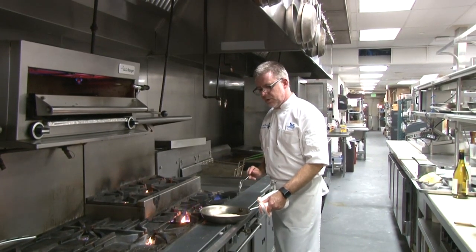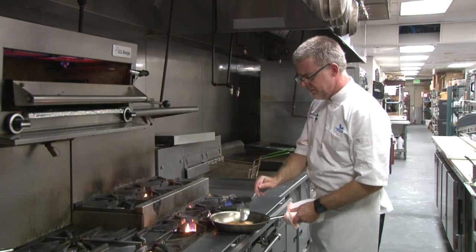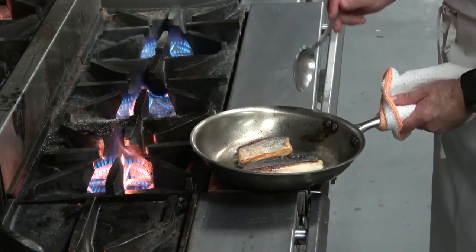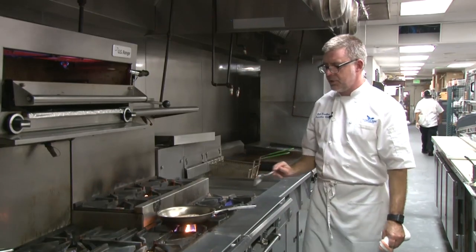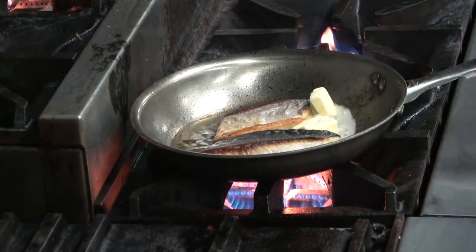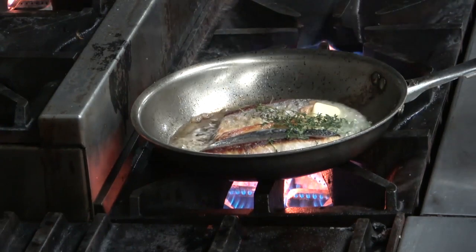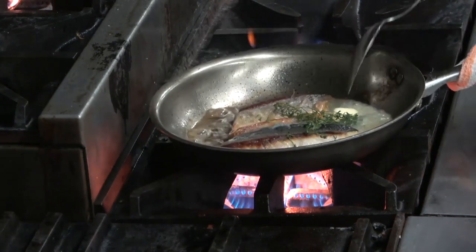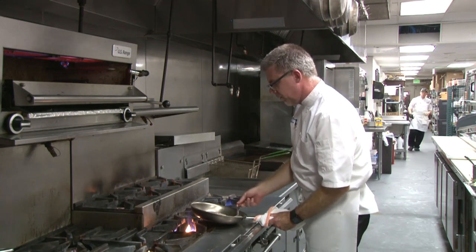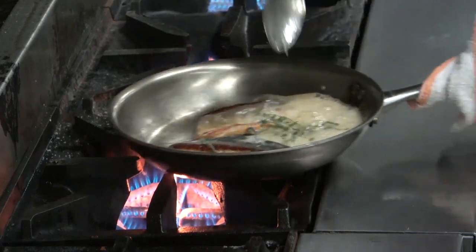We cooked our pompano skin side down for about two minutes. It's a thin fish, so I'm gonna flip it — and you can see I have a nice golden brown and that skin has gotten nice and crunchy. When I flip it, it's probably about 50% cooked. I'm gonna add a little bit of butter — this is a technique called arrosage — and we're gonna let that fresh thyme infuse with the butter, get that pop and sizzle going, and spoon the butter right on the fish. This is gonna give that pompano some really good nutty flavor from the brown butter.